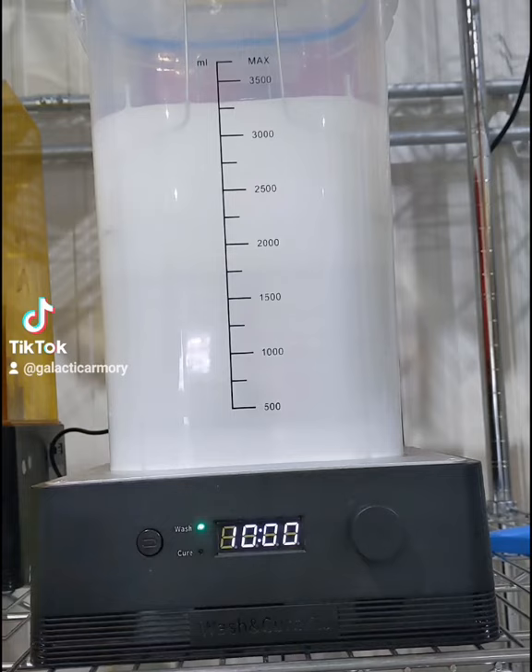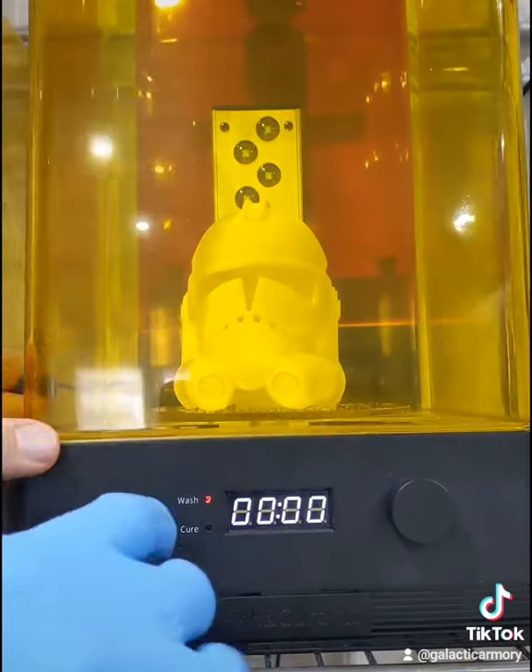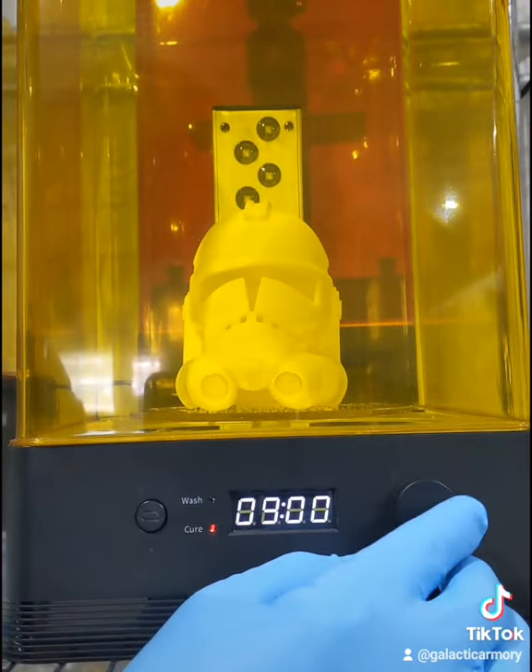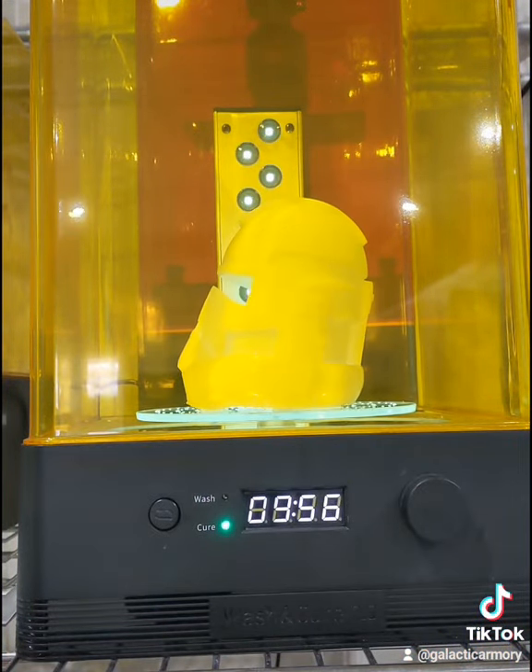We're going to set a timer for about 10 minutes, and once that's finished we're going to use this machine's alternate function and replace the tub with this little turntable that we can set the helmet on. These UV lights are going to finish curing the helmet so that we've got a nice hard and smooth surface.